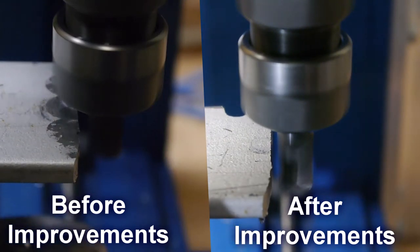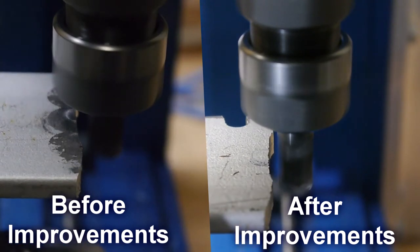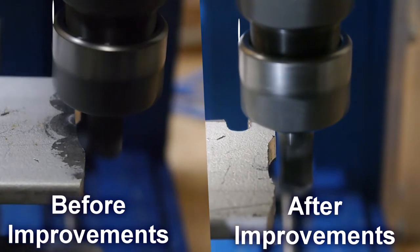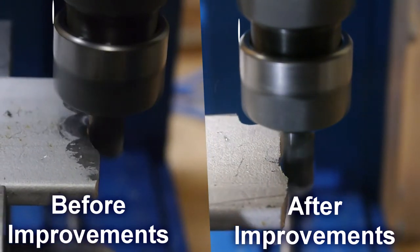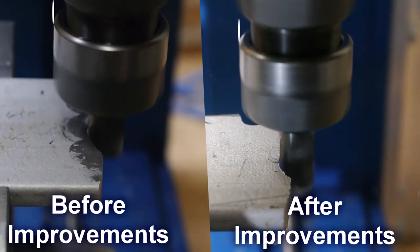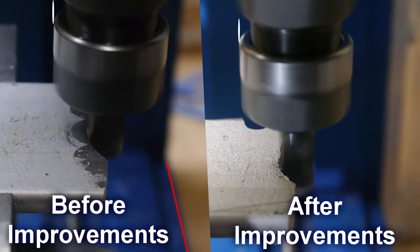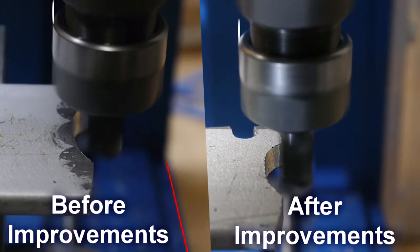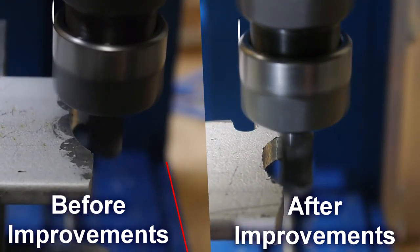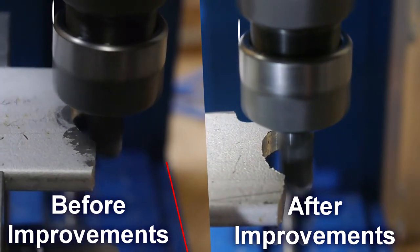On the left is before we added the stiffeners and on the right is after. There are two white lines top-left of the spindle as reference so your eye can see how much the spindle is deflecting. On the leftmost image I'm putting a red line to indicate where the base is — that won't move either. The left edge of the white line lines up with the left edge of the spindle.